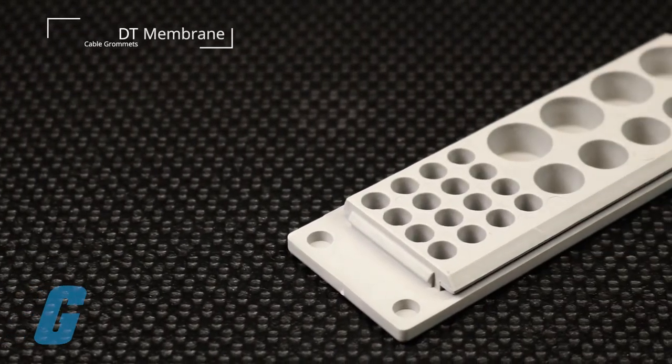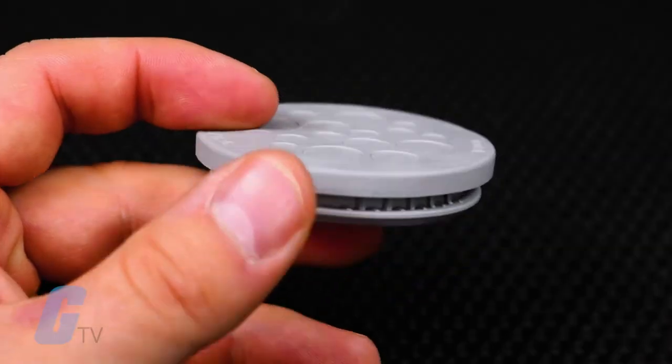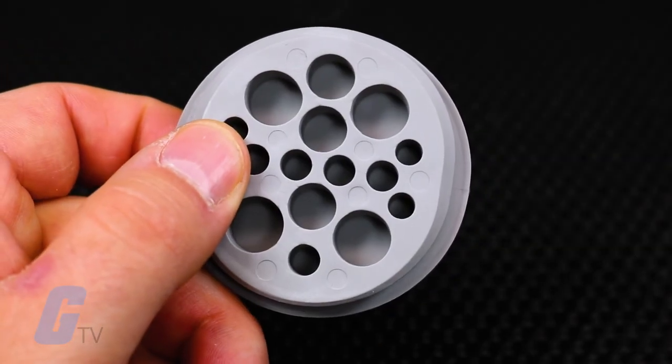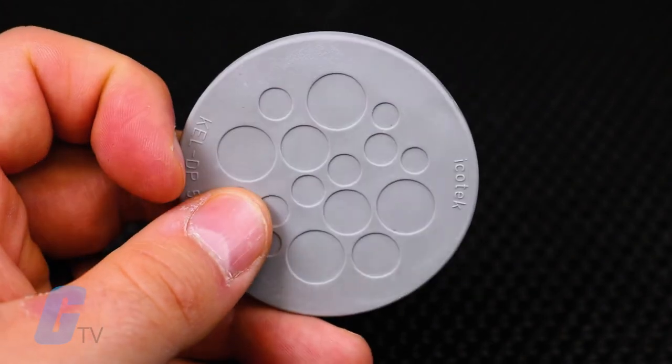DT membrane cable grommets are designed for cables without pre-assembled connectors. They feature a grid of holes that can be cut, allowing for a high cable density within a minimal amount of space.